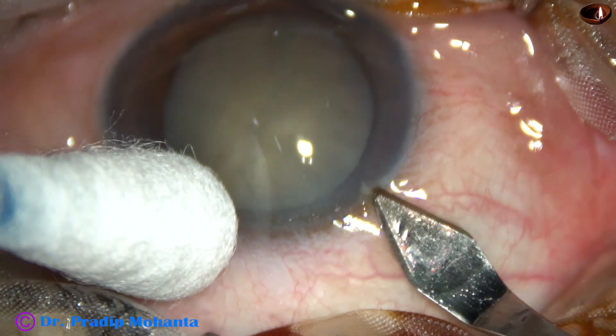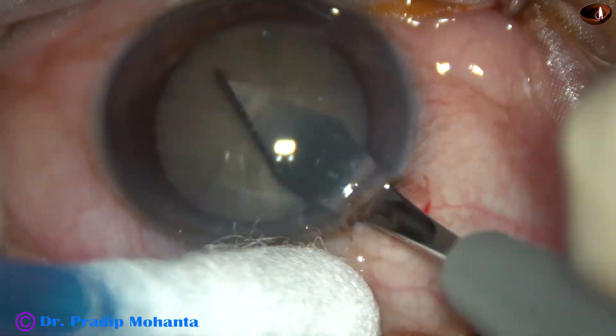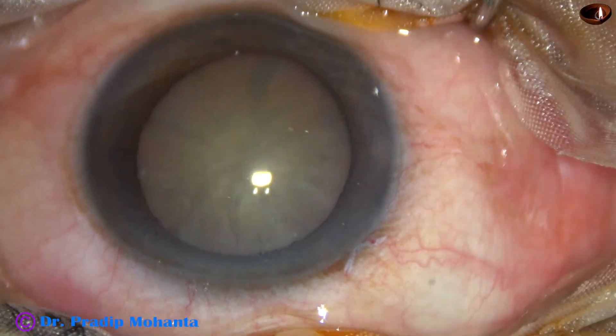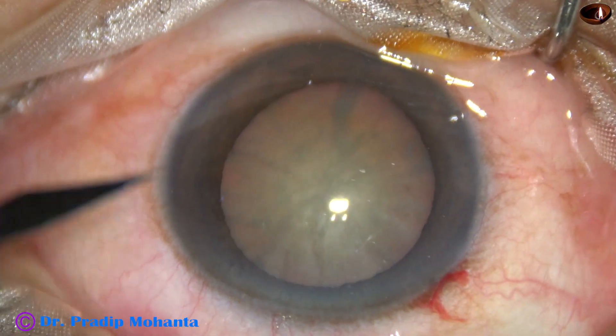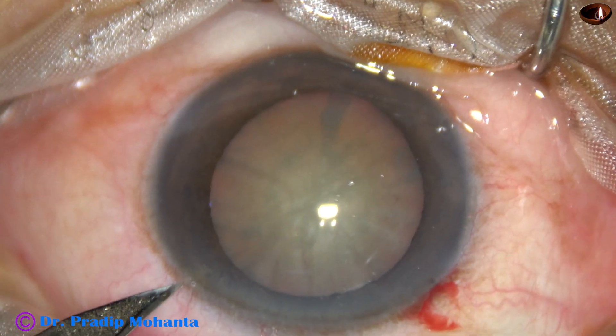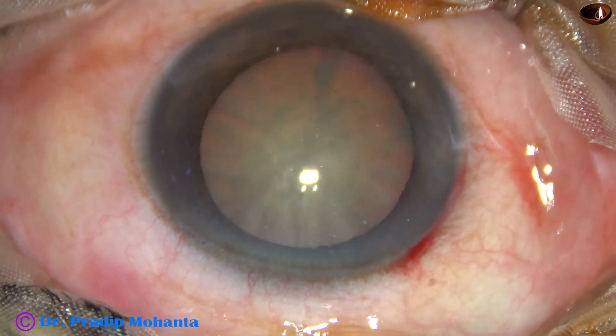This is the main incision with a 2.8 mm steel keratome. One side port is being made on the left side of the main incision, about 3 o'clock hours away.